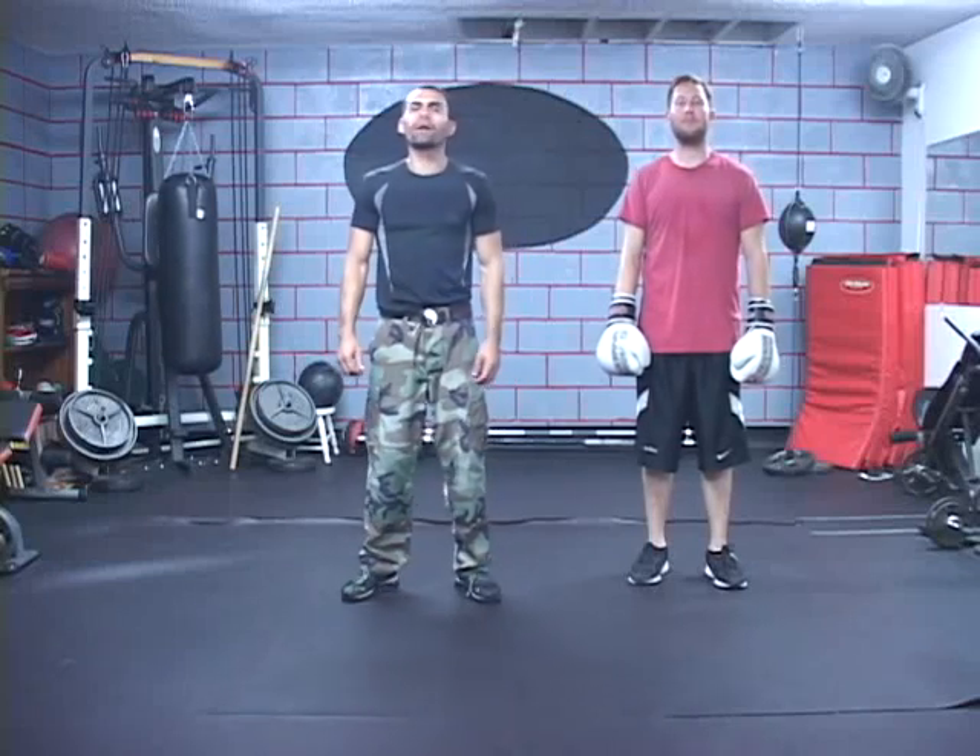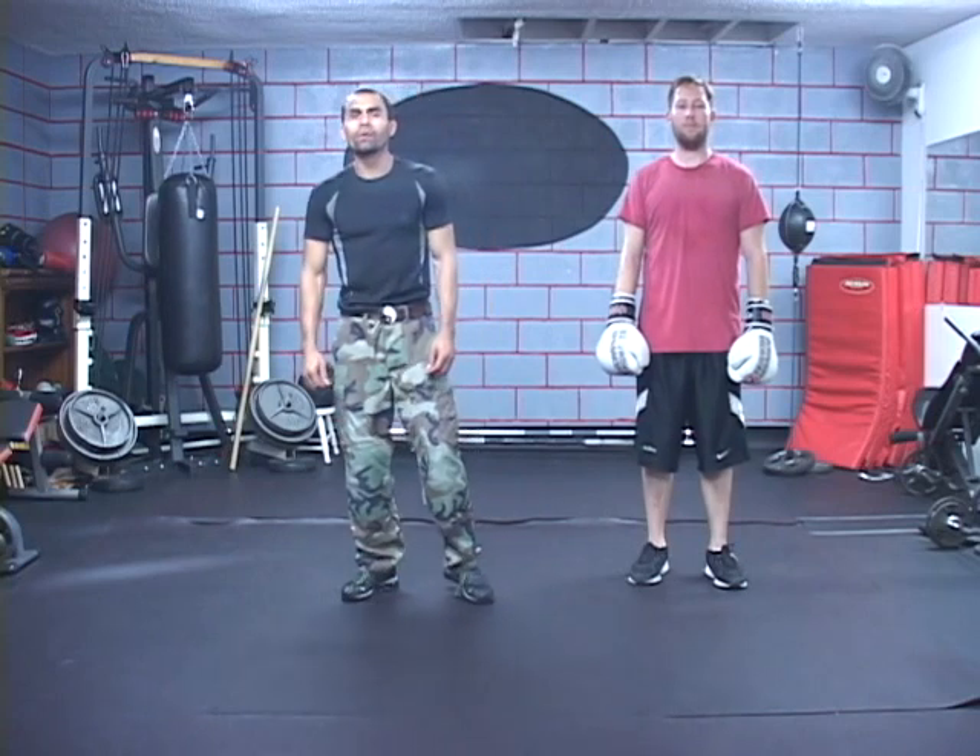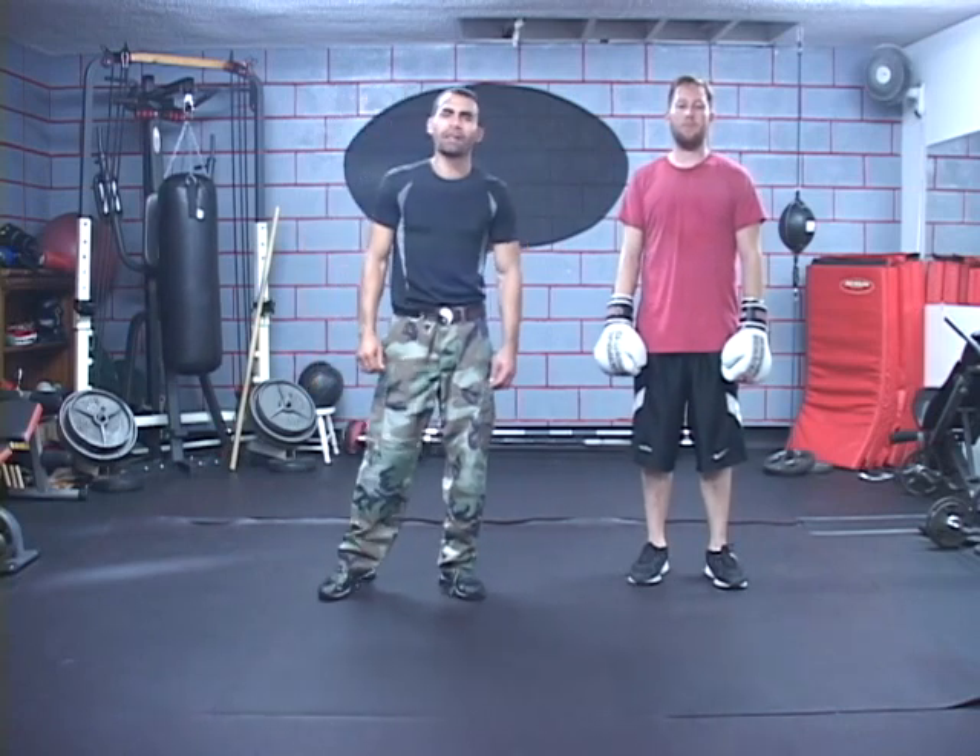Hello, my name is Jesus Medina and I'm the creator of KO Method, which is a holistic approach to fitness and self-defense training. I'm also the owner of Seabreeze Fitness, which is located in Costa Mesa, California.